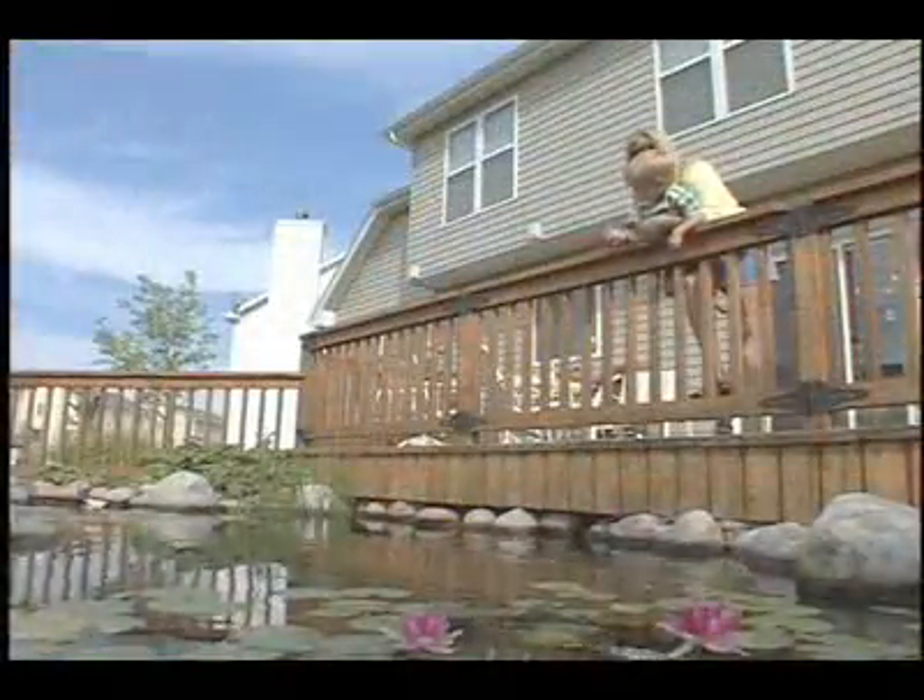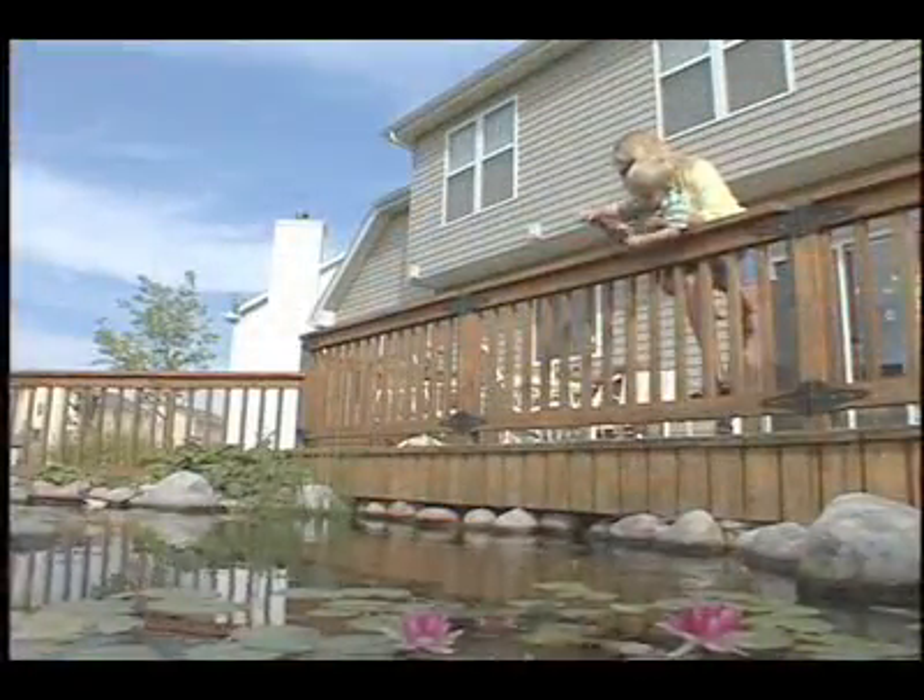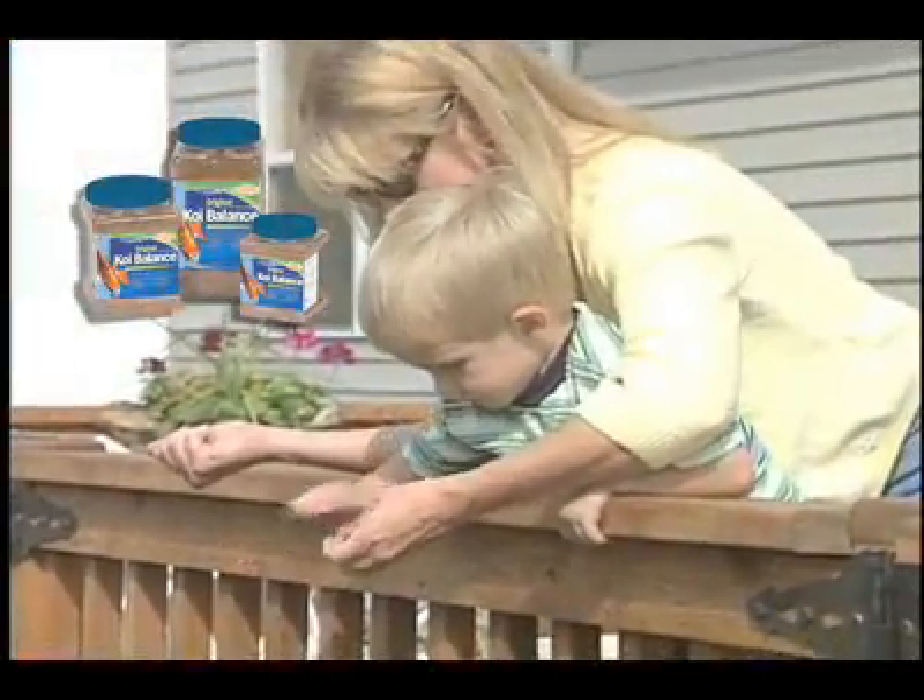Fish are an integral part of a well-balanced ecosystem. And contrary to popular belief, they will actually reduce the maintenance involved in pond care. Feeding the fish is a favorite pastime for the whole family — a handful of premium fish food once a day is plenty.